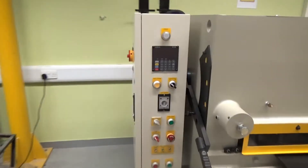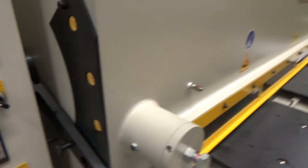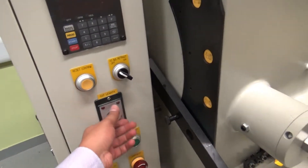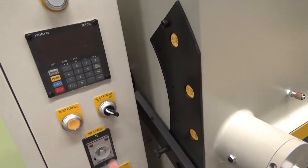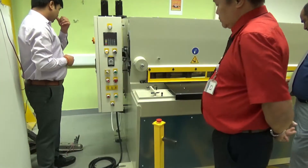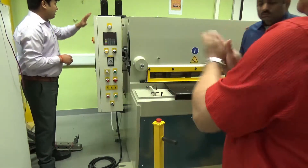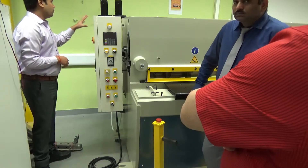First, we have to turn on the power from here, and then turn on the power again here. We can select the single mode and turn on this timer. From here we are going to start.